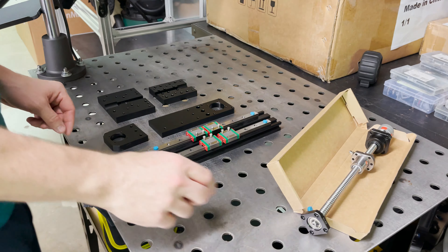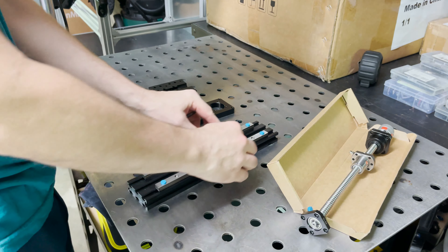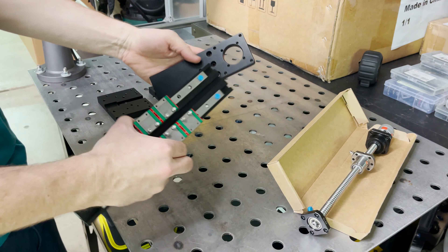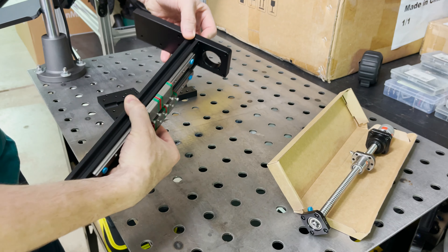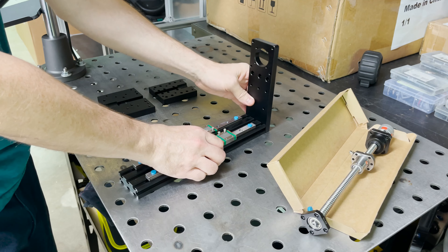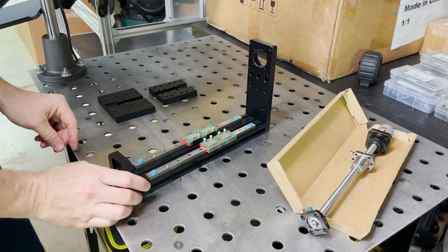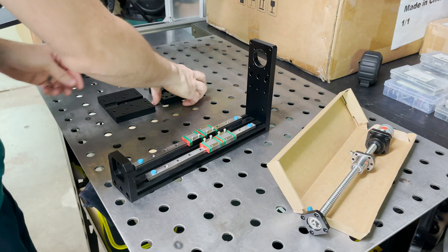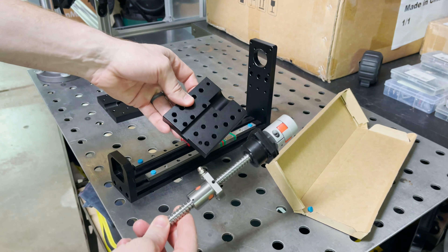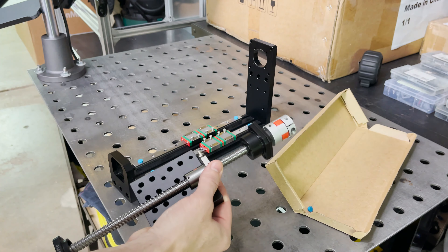Here are all the components we have to build the Z-axis. I have this 2060 extrusion with a couple of guide rails on it, then all my custom parts from PCBWay. This is the top plate — it'll be attached up there to hold the motor, and the back sticks out to attach the drag chain. Then the bottom plate goes here. Then this one gets attached to the slides. Then my ball screw — that's a 1204 ball screw — you can see it sits right in here.